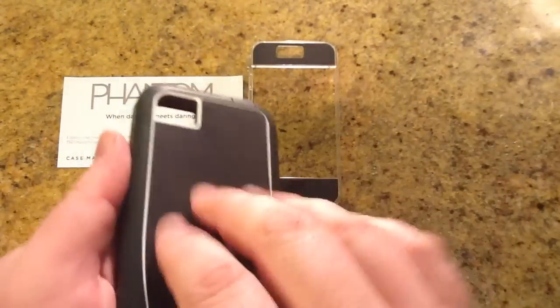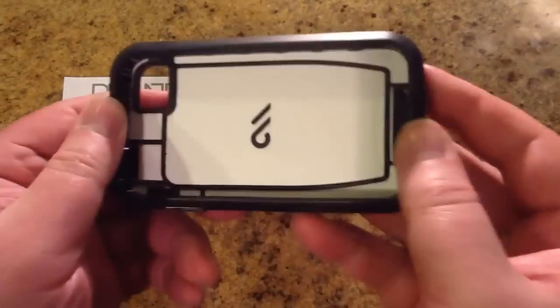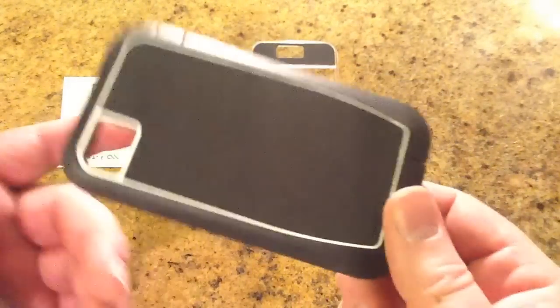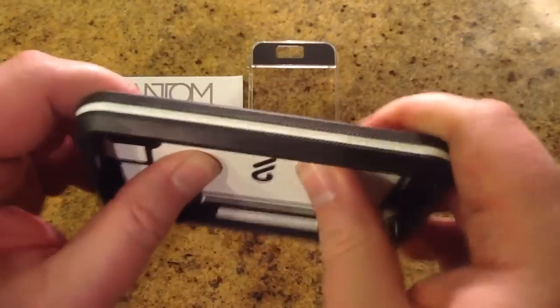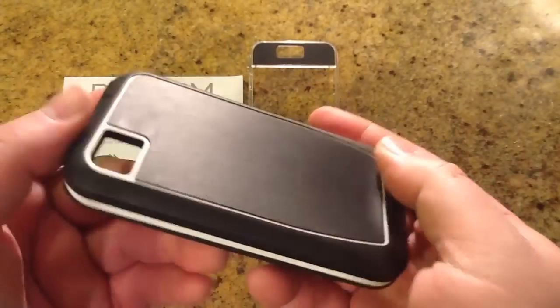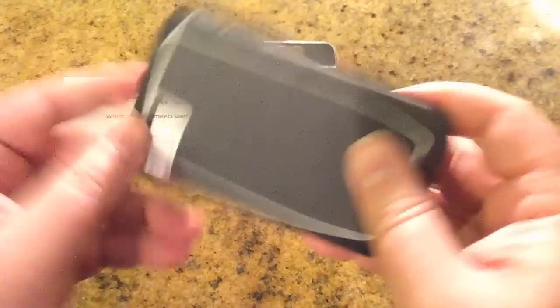It's got a nice plastic exterior with a rubberized back and rubberized elements across the inside and outside of it, with nice beveled edges. It comes in different colors. I really like how this is a very rugged, hard case.